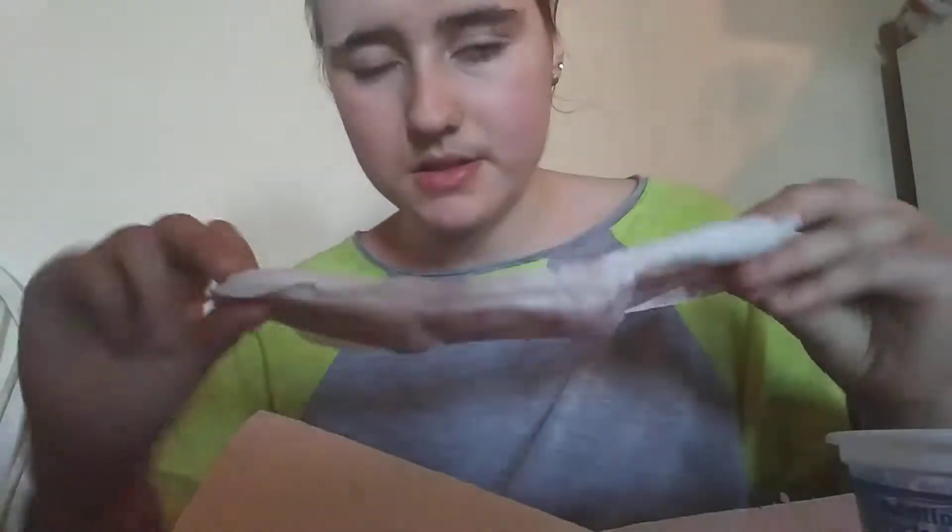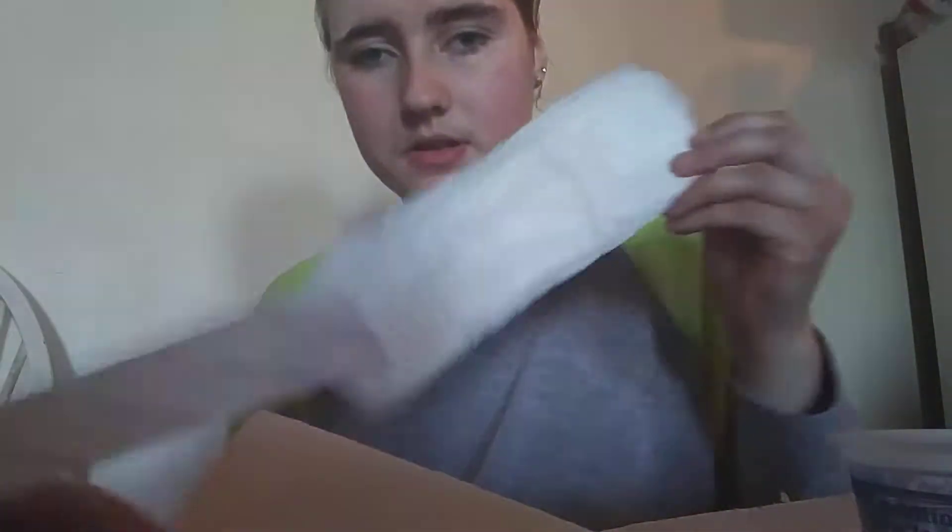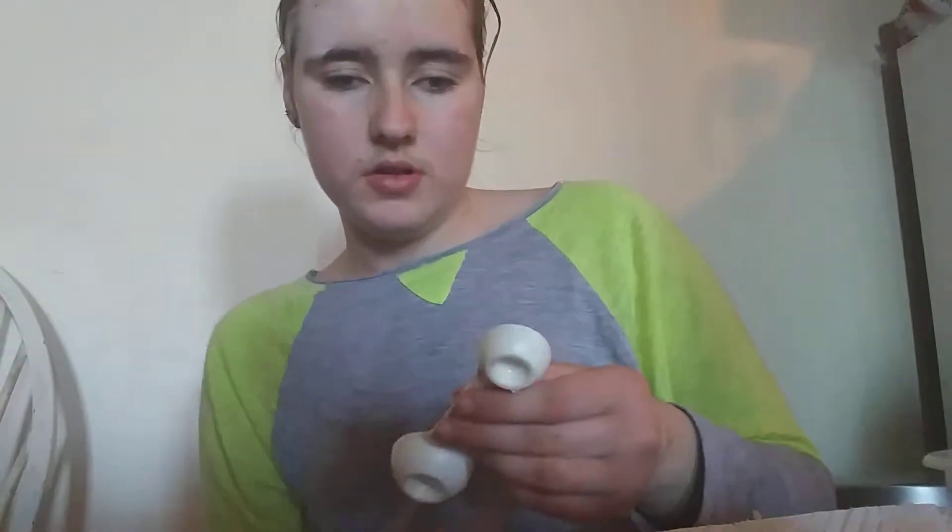Hi guys, I'm back today. I'm going to be doing an absorbency test on a Stayfree maxi pad. Here's what it looks like. I'm going to be doing it in tablespoons.